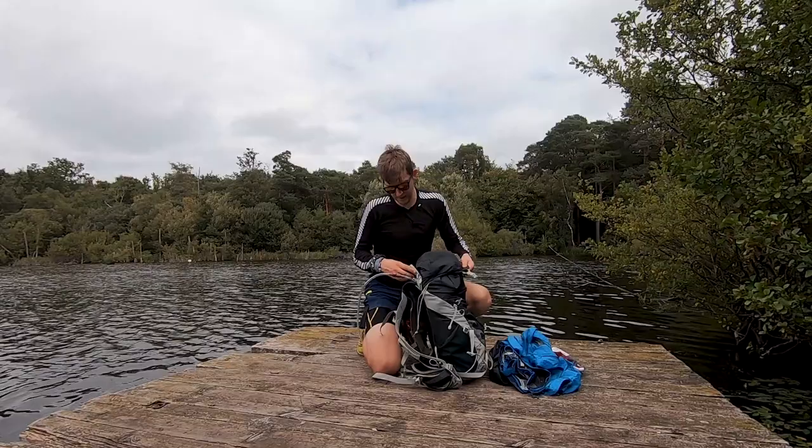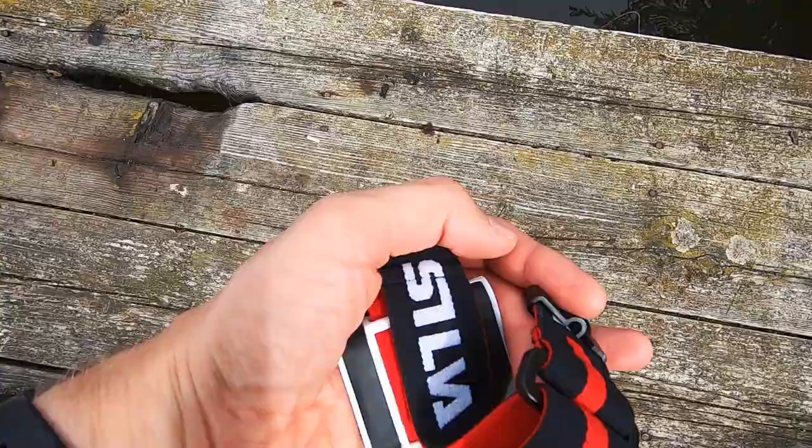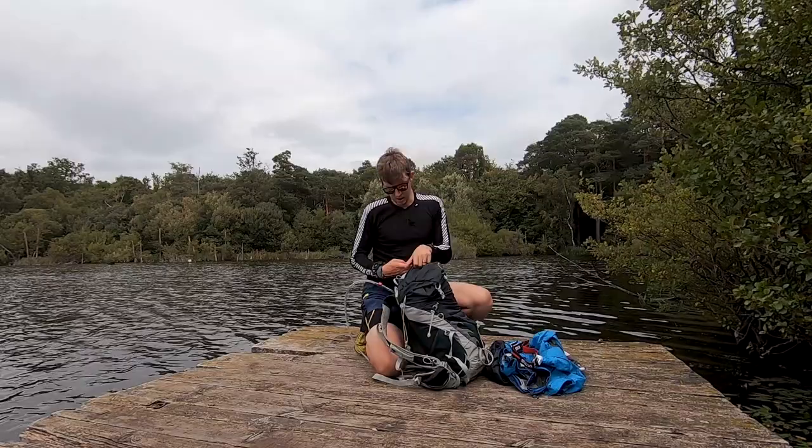In the top pocket of the pack, a head torch is definitely an essential on a trip like this. This is a Silva - I think it's the Trail Runner 2 or something like that - not top of the range but it does the job.